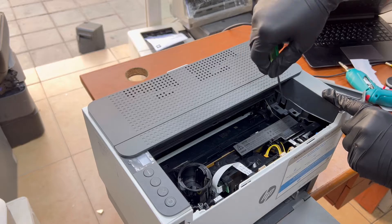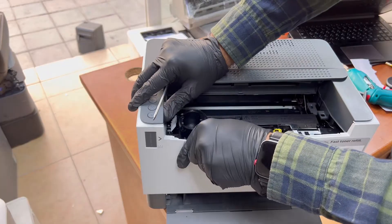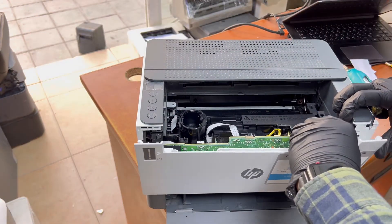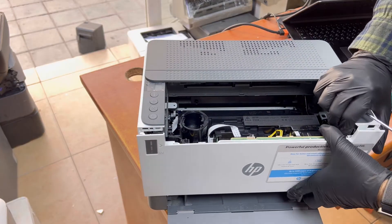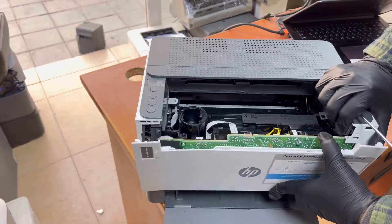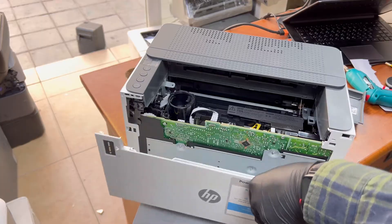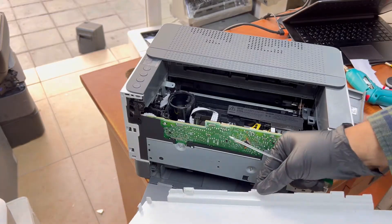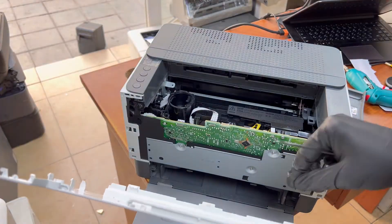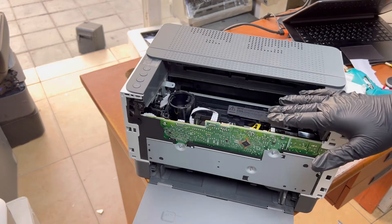Now carefully we will remove the front cover. There are three locks on the downside — carefully pull down and then remove it. This is a high voltage bolt, and this is the drum unit — complete. You can replace it now.